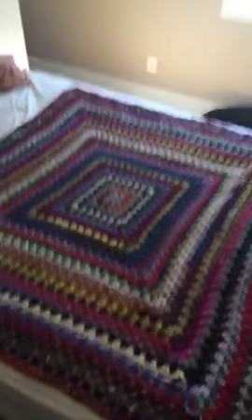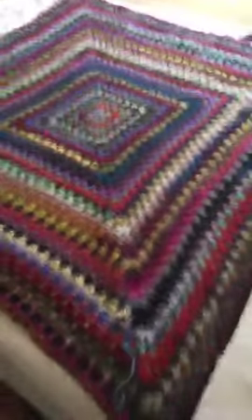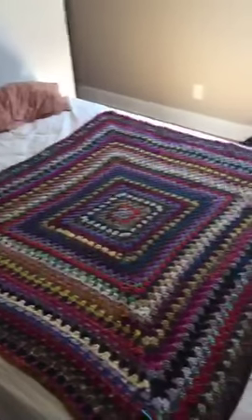I still have to block it. And I've got all these wonderful ends to weave in. I hate weaving in ends. So, there you have it — my stash buster blanket.